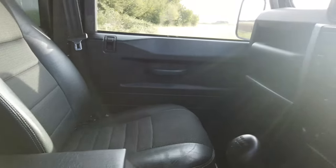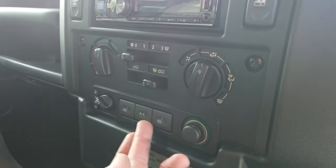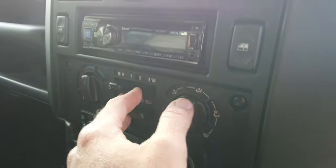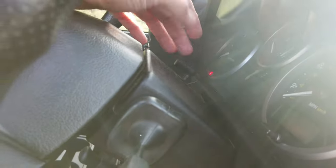You probably wouldn't have noticed it, but it's little bits like that that hopefully stand us apart. You can see the heated front seats and adjustable headlights — this is your climate control section with Bluetooth.